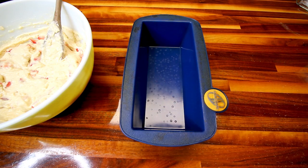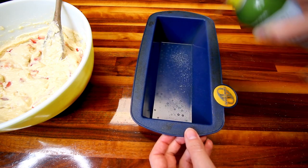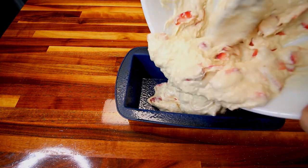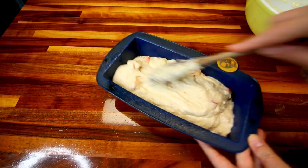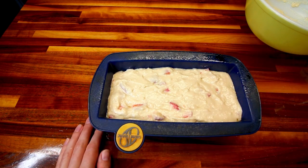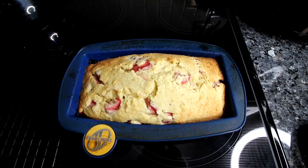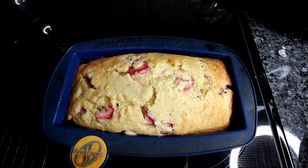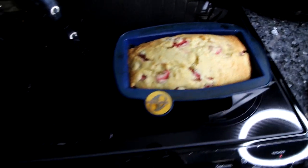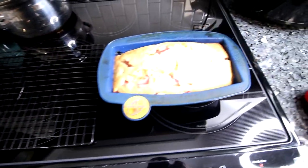Take a loaf pan — I'm using a silicone one, I really like these because they release well — and add a little bit of cooking spray to the inside, then pour your batter in and smooth it. Bake at 350 for about 50 to 60 minutes or until a toothpick inserted in the middle comes out clean. I let this cook for about 60 minutes and it is done. Let it cool for about 10 minutes in the pan, then put it on a cooling rack and let it cool more before cutting into it.